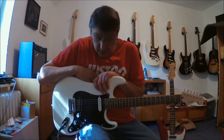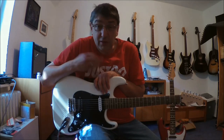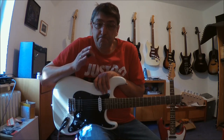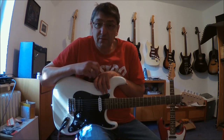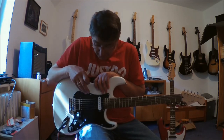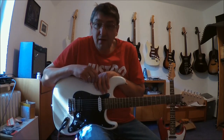Hallo, heute will ich euch mal eine Pickup-Modifikation von mir vorstellen, die ich Doppel-Telecaster StratoCaster Pickup nenne. Ich sag gleich mal warum. For the English-speaking viewers, I will give a quick translation. Hello guys, today I will introduce this Doppel-Telecaster StratoCaster Pickup.